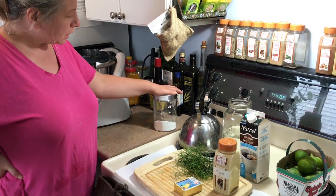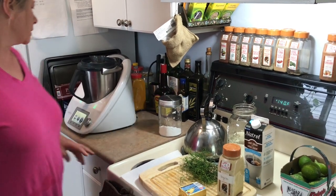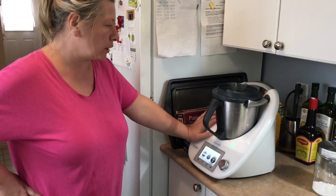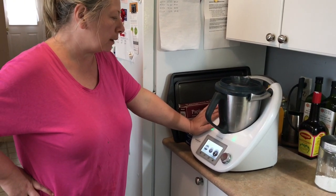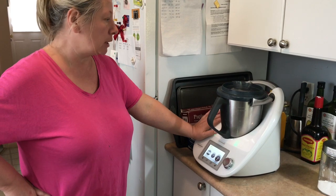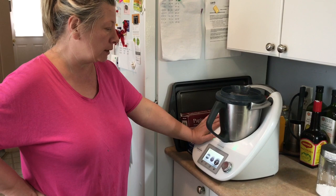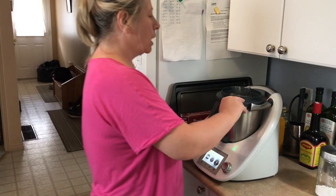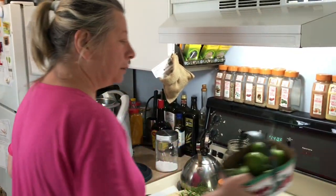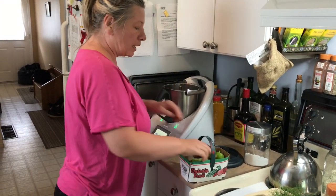I'm also going to add a little bit of potato flour for my soup. This is the Thermomix — it's a machine like a food processor; you can cook in it, chop, make salads, and different things. If you are interested, just go to my website and you can see how to buy it.